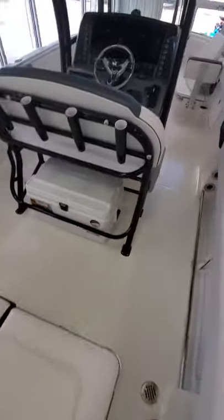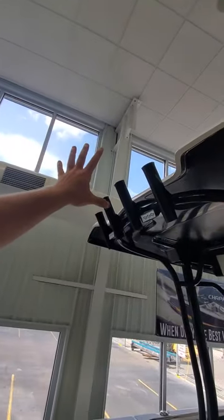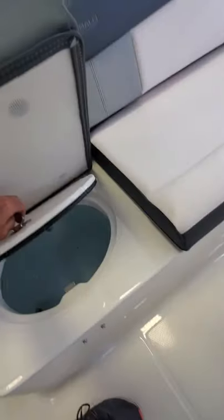As standard with a lot of our Raballos, we have rod storage in the gunnel wall. We have the leaning post with storage, and the upper post as well with your spreader lights. What's a little different is this one has a padded backing — it's a family edition, so it gives you seating. You do have a live well here, and access to another storage box which gets you to your batteries and onboard charger. Then there's another large storage box in the corner with your bucket.